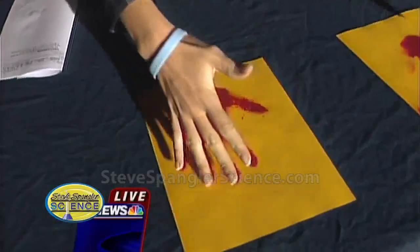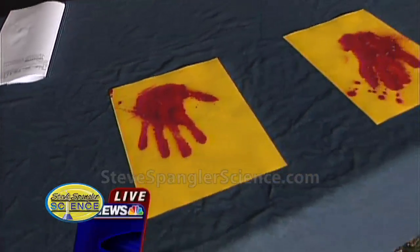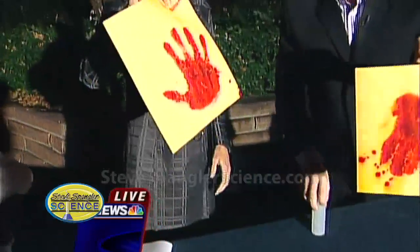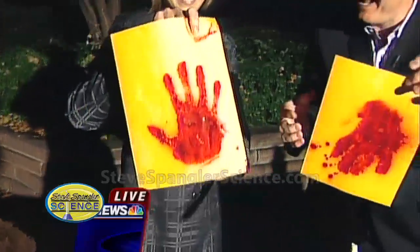Nice. Lift up your hand. Isn't that just beautiful? Oh, it's just disgusting, isn't it? Hold that up and show everybody before we get the emails — it's not blood, people. But isn't that cool?